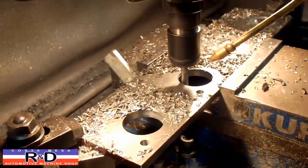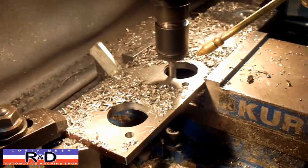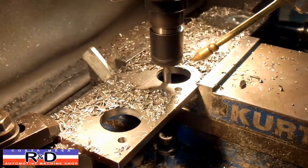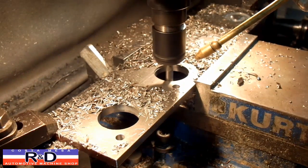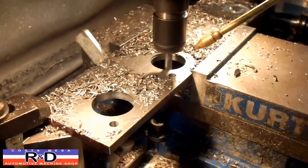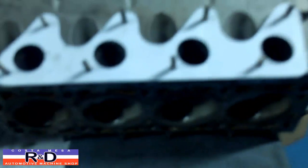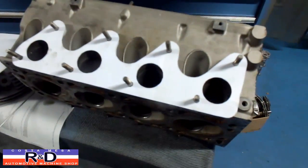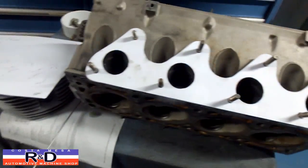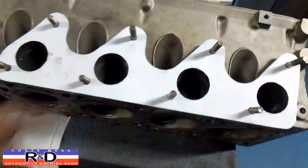We're running an exhaust flange for a Peugeot 505 that we're building a turbo manifold for. It's eventually going to look something like this. We've done this in paper to see if the coordinates all fit for the holes for the studs and also for the ports.